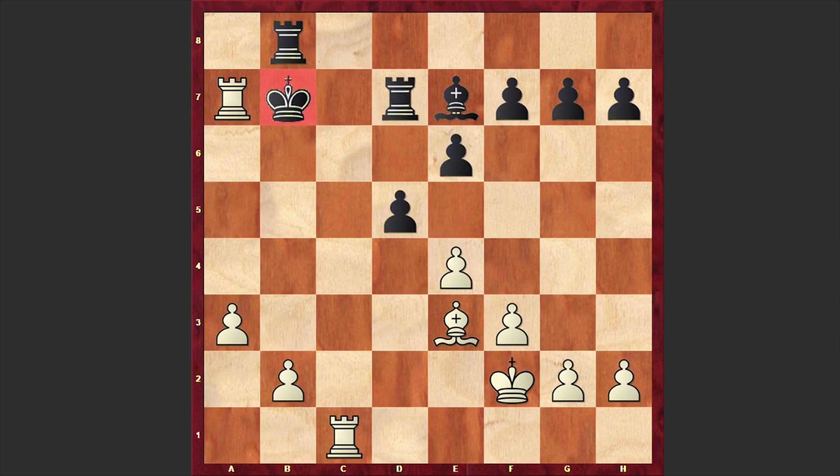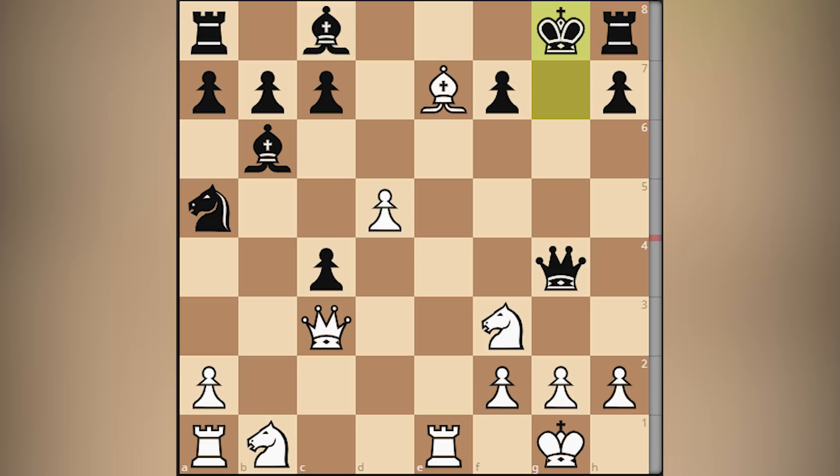A very, very impressive attacking game. The poisoned queen variation was simply epic. As usual at the end, I would like to ask you to solve a chess puzzle. Please take a look at this position and try to find the winning line for White. I will wait for your answer in the comment section.